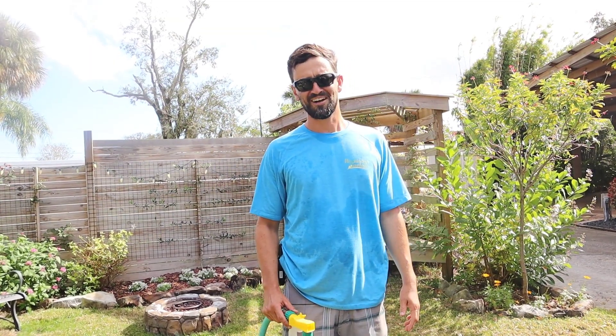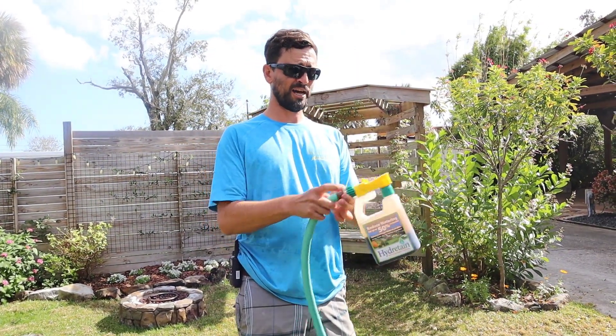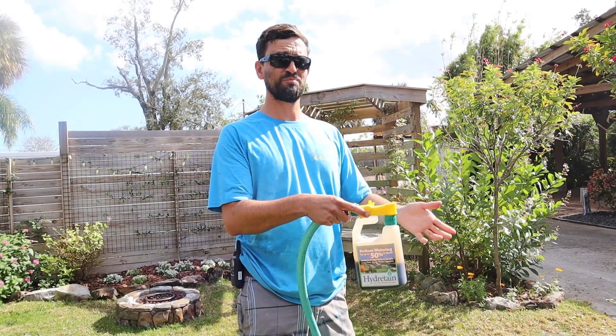That's it. Hope you learned something today. Hope I was useful. Happy gardening. One last little tip: after you're done using it, there's pressure in the line. You can go ahead and set that on water to depressurize. Otherwise, you're going to have a problem.